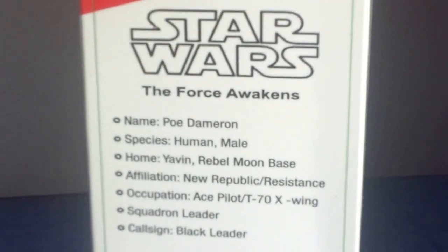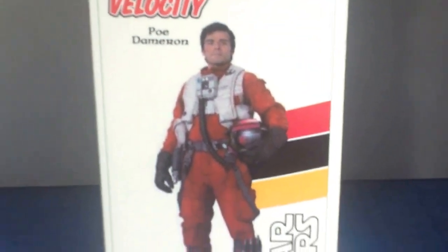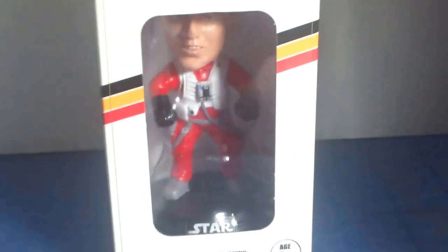On the side it has the Star Wars The Force Awakens logo and the Poe Dameron name. Same thing on the other side — Star Wars logo. On the back they show you the things he's holding, his helmet, and the suit, which is pretty cool. Anyways, without further ado we're gonna get these open and take a look.